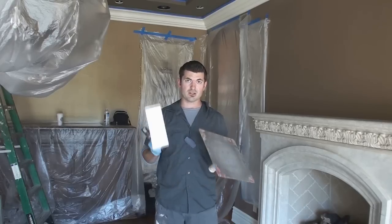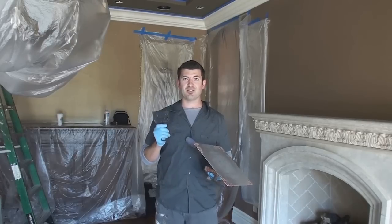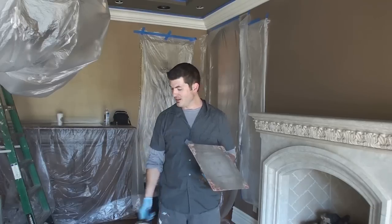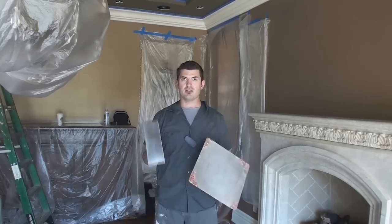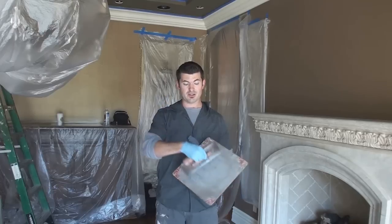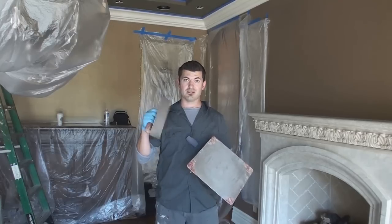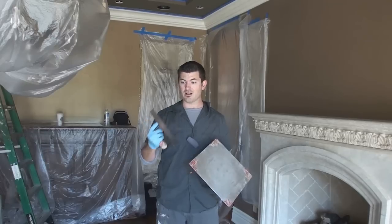I'm going to use a hawk and a trowel. You don't want to use one of these on a real job situation — a lot of sample boards you see made with these, but you're really setting yourself up for a hard time if you bring that to a job site. I'm right-handed, so I'm only going to use the right side of my trowel for the material. If you get to where your trowel is completely caked in material on both sides, you're going to have a really hard time doing a nice clean job. So I'm only using the right side and the toe — the front of the trowel as well.